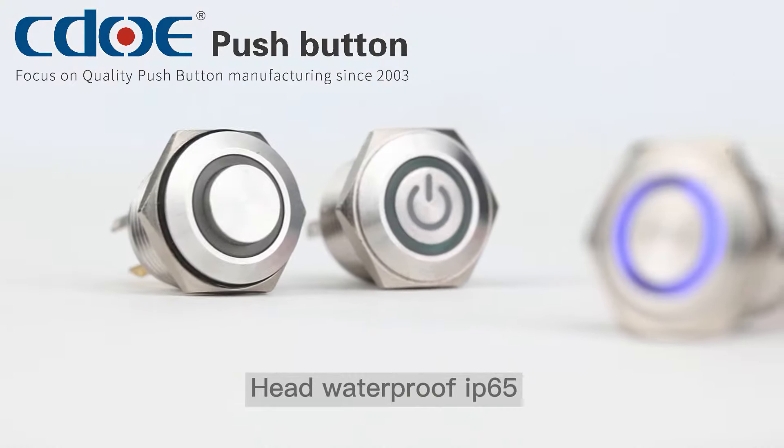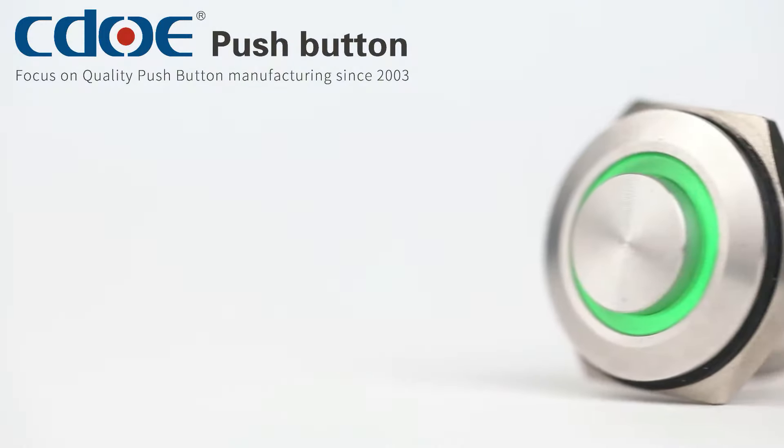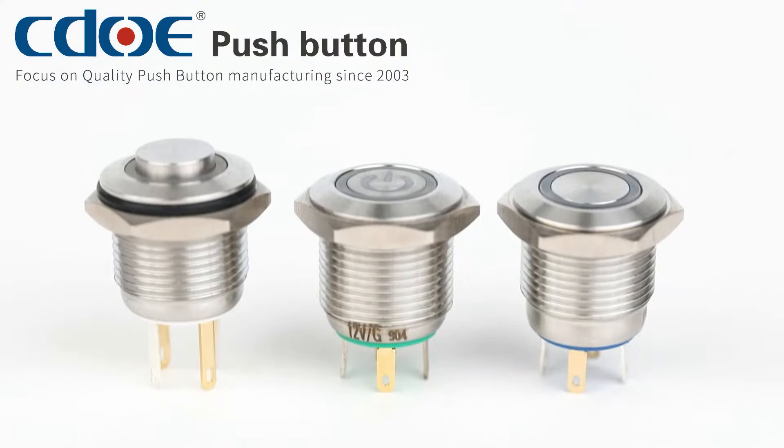The push button head is waterproof IP65, with a variety of LED beads, and the light is even. The shell is made of 304 stainless steel.